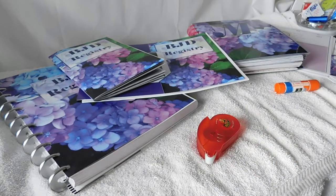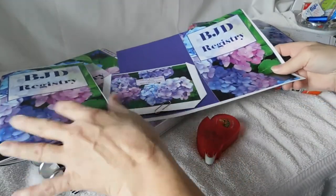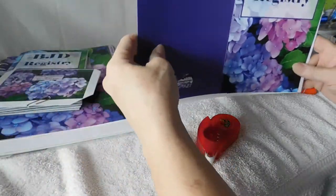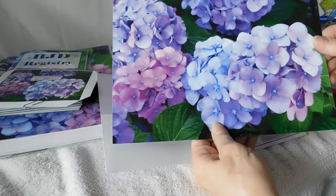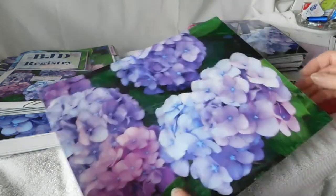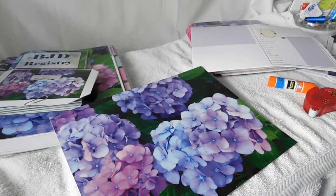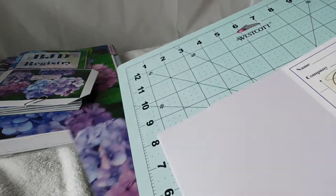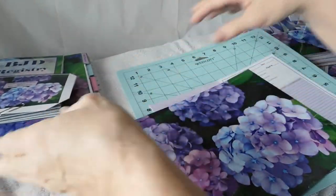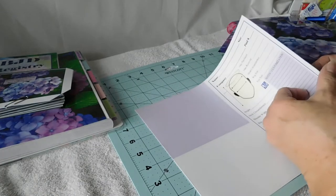With that being said, we can put away the pliers and move on to our BJD registries. We'll start with the one that was already posted online. This is what the cover looks like if you print it in color, and the other side looks like this. This is a piece of cardstock, and I actually have a friend who is a printer, so I do take advantage of his services and got all these printed by my friend.